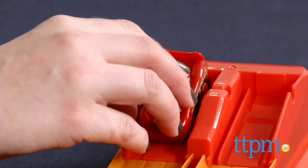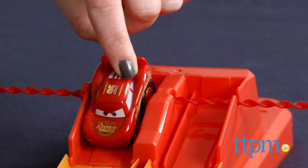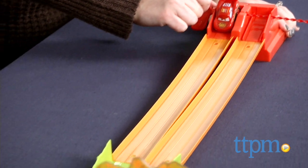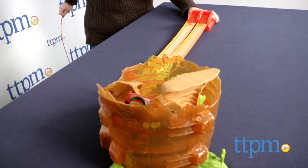To race, place two vehicles at the starting line and insert a ripcord all the way through both vehicles' tires. Pull the ripcord out to send the cars racing. The first car that makes it around the spiral speedway and to the top wins.